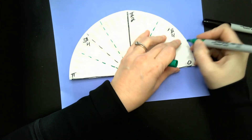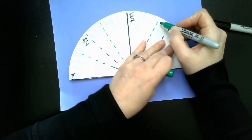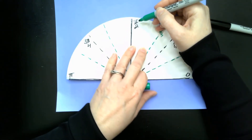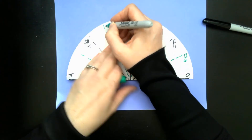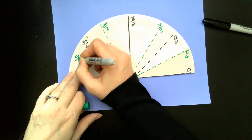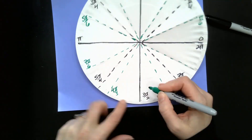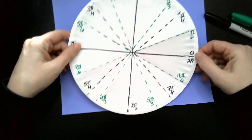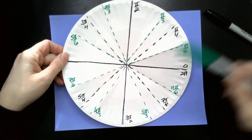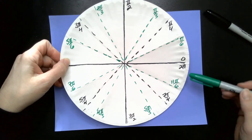And then I'll have the students finish out the labels into quadrants three and four. So I've labeled my new creases, and of course we can keep going. Here, this was 10π over 6, 11π over 6, 12π over 6 is the same thing as 2π, and so on.